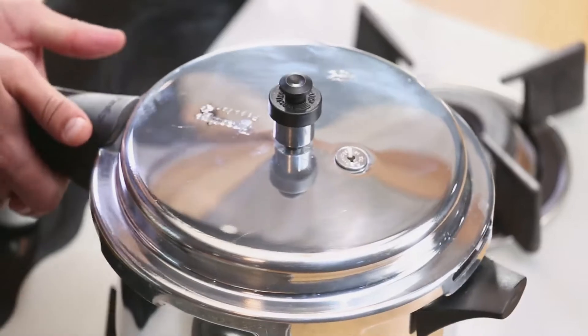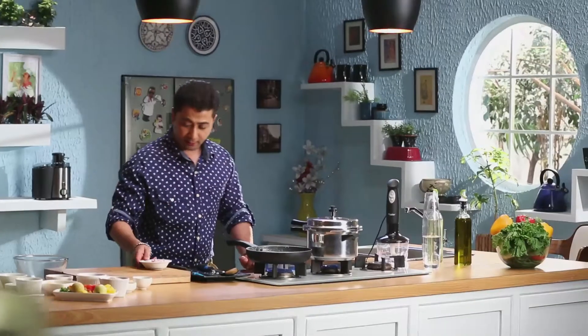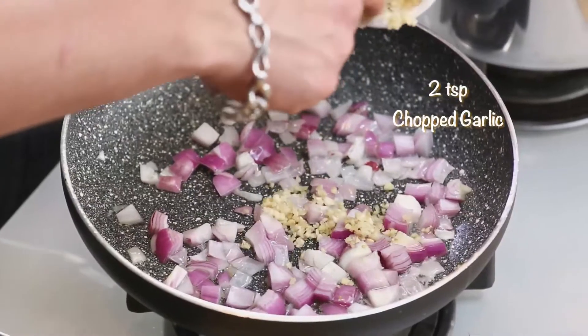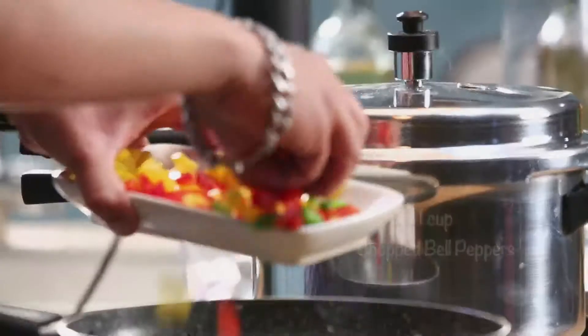I add vegetable oil. Onions, garlic — finely chopped. A little salt. Boiled corns. Bell peppers.